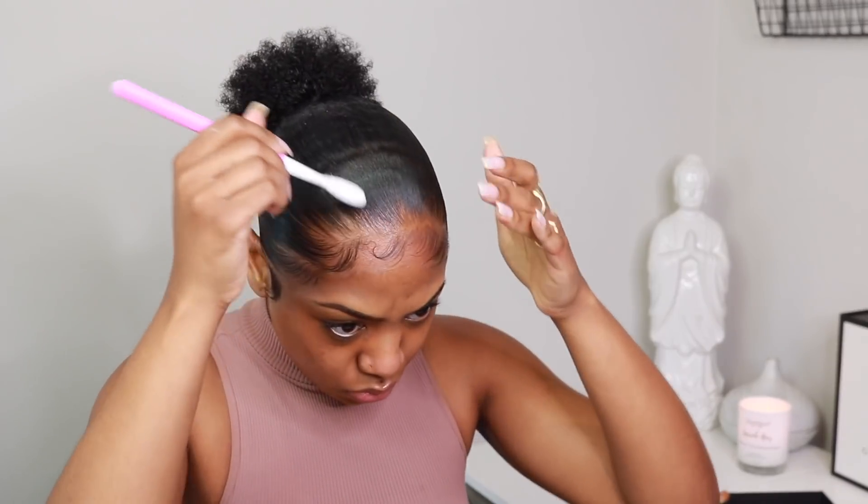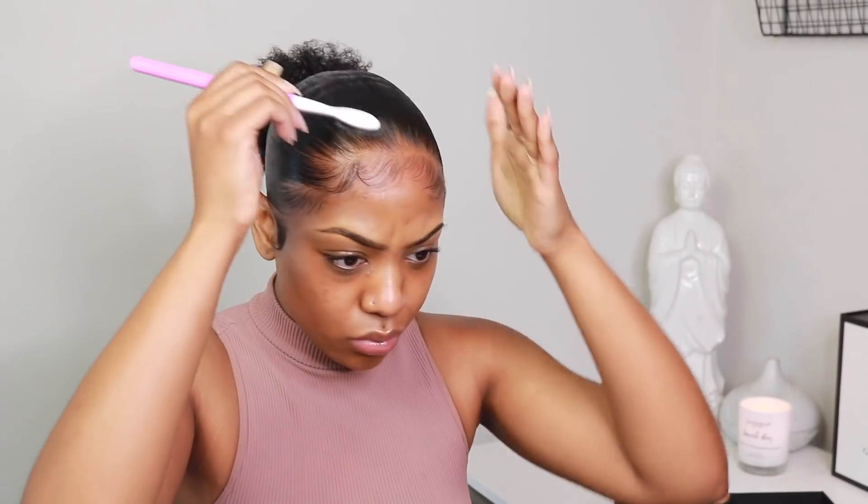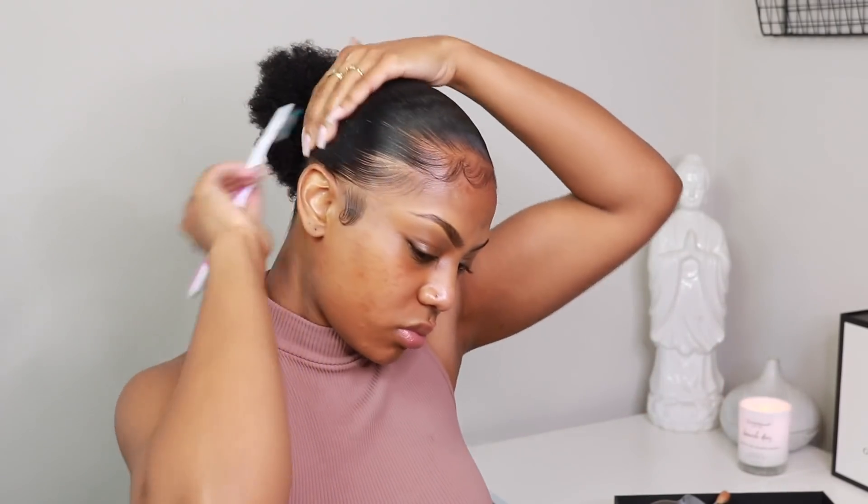This is the Oral-B toothbrush right here. It just does something to my baby hairs — I love it. I don't like putting a lot of Eco Styling Gel on my baby hairs because I feel like they make them look too forced. So I go in with my toothbrush and my leave-in conditioner, and whatever is being stubborn I try to put back into my actual hair because that means it's just too long.